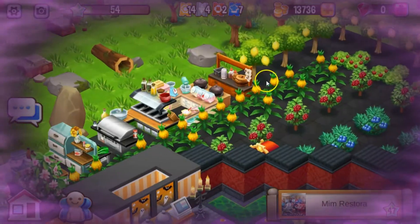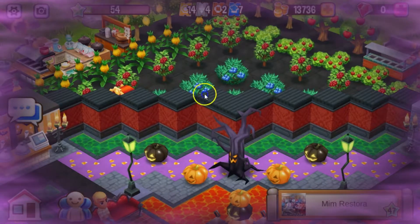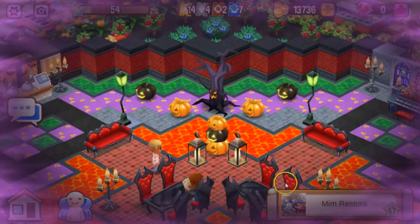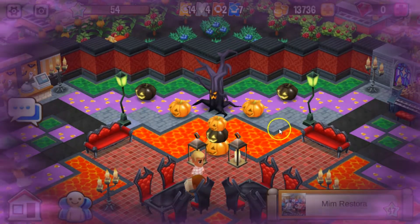Over here is your kitchen and your trees and your bushes. Over here you got a little seating area. I love the lava, the lamps, the candelabra. Look at this right here — so pretty.